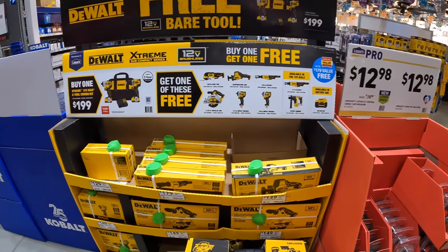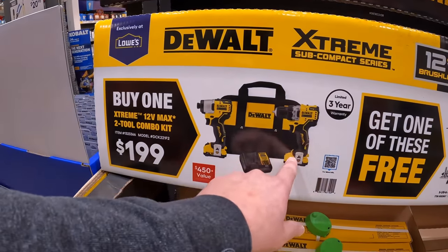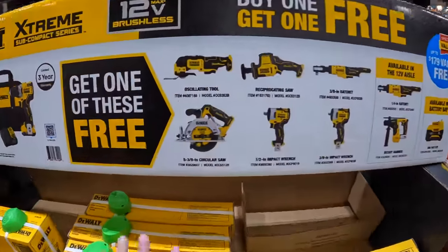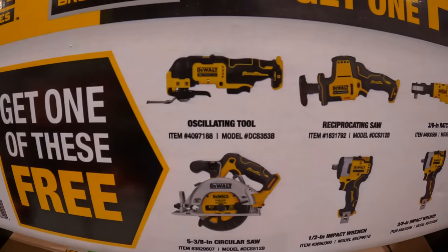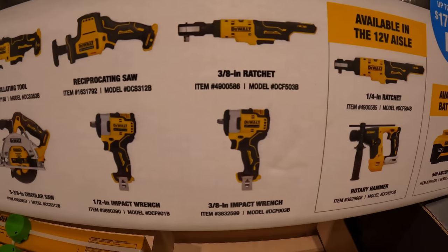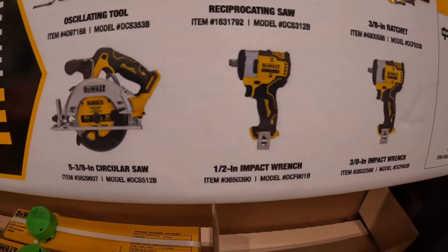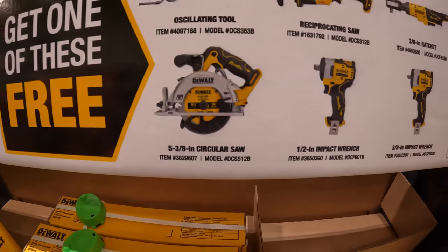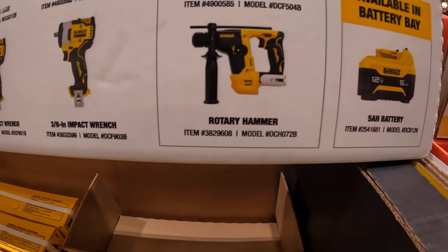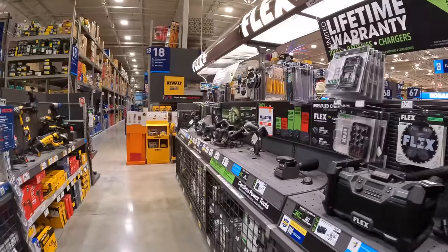The 12-Volt Extreme does have a buy-one-get-one-free deal. If you buy the impact driver and drill driver kit for $199 — that's three-eighths drive with two batteries, charger, and a bag — you get a free 12-Volt Extreme tool. The choices include the oscillating tool, single-handed reciprocating saw, three-eighths ratchet, three-eighths impact wrench, half-inch impact wrench, five-and-three-eighths inch circular saw, quarter-inch ratchet, rotary hammer, or a five amp hour battery.